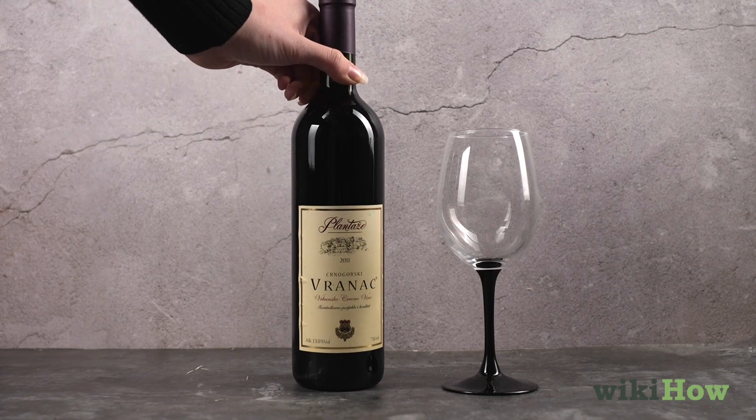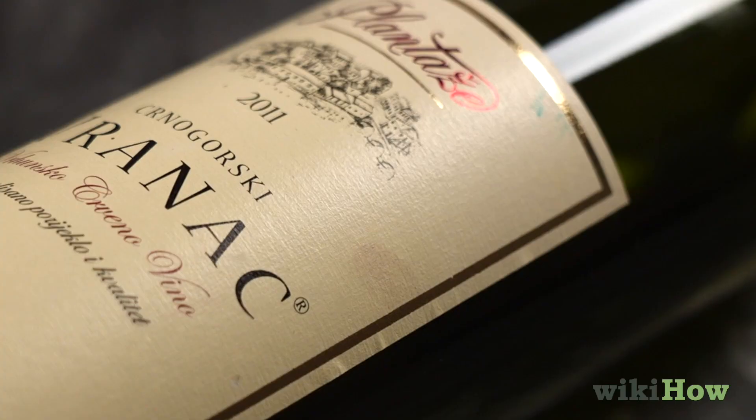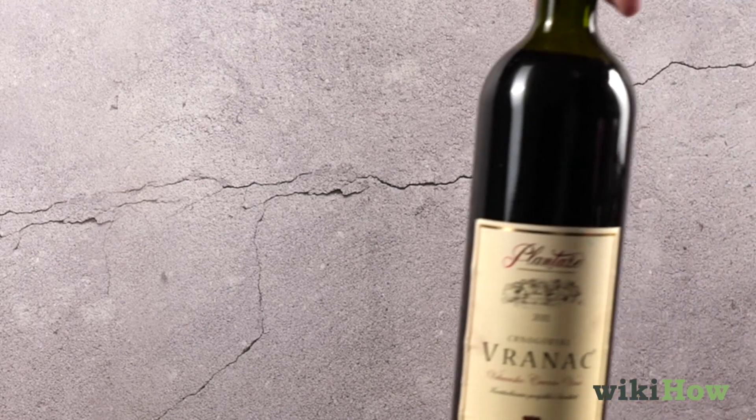Any wine can be decanted, but it is especially beneficial for young, fine wines that need aeration and older wines that have formed sediment.